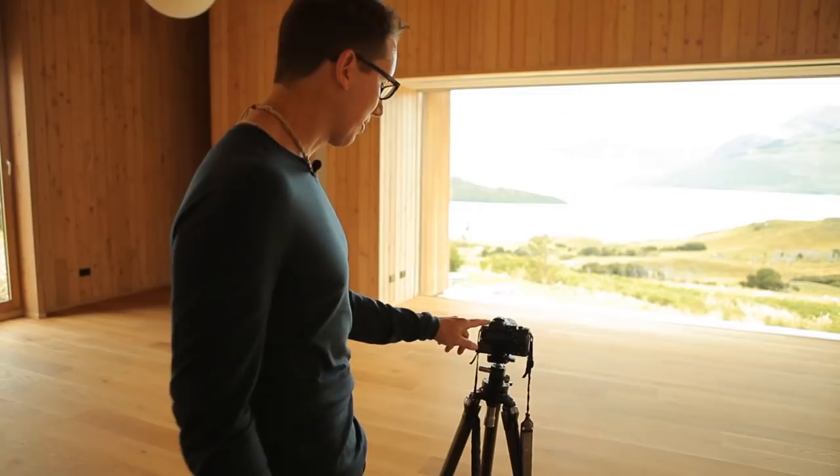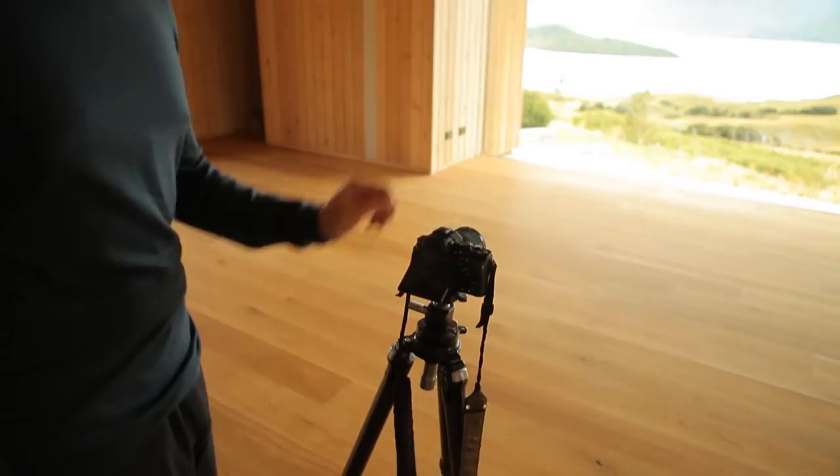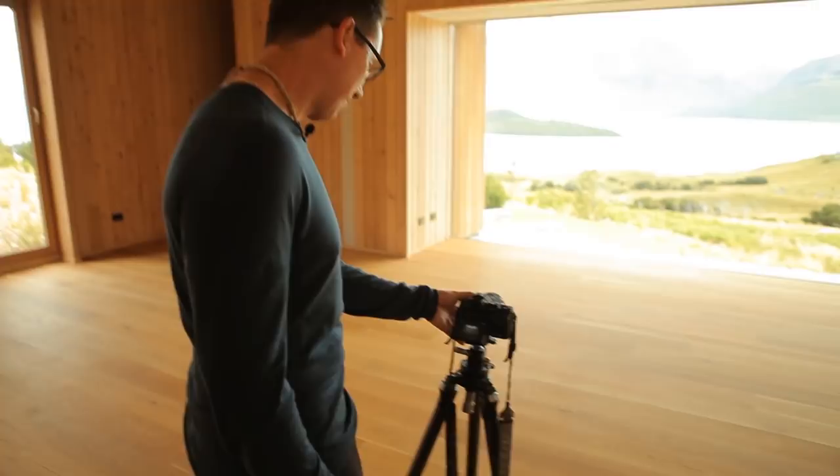I'm going to frame it up here. I think everything's pretty good — I'll just zoom in and out a little bit to make sure it looks nice. Then I'll hold down the shutter button and it will fire away. Good — I got those three shots. We're going to see how that looks in post-processing soon.